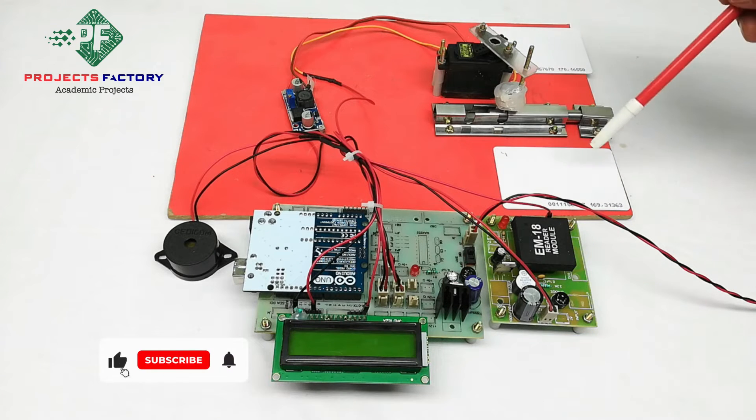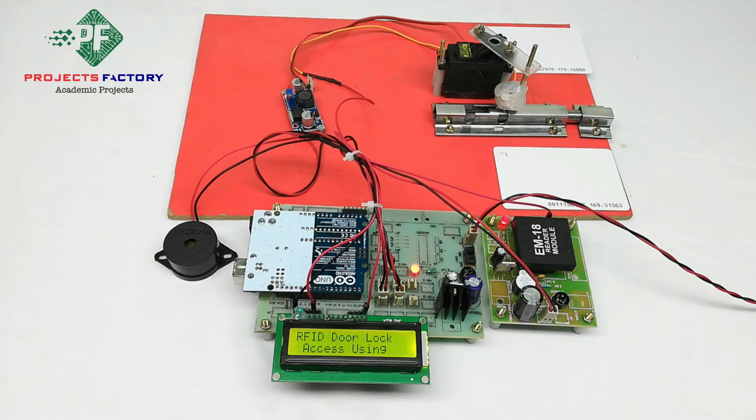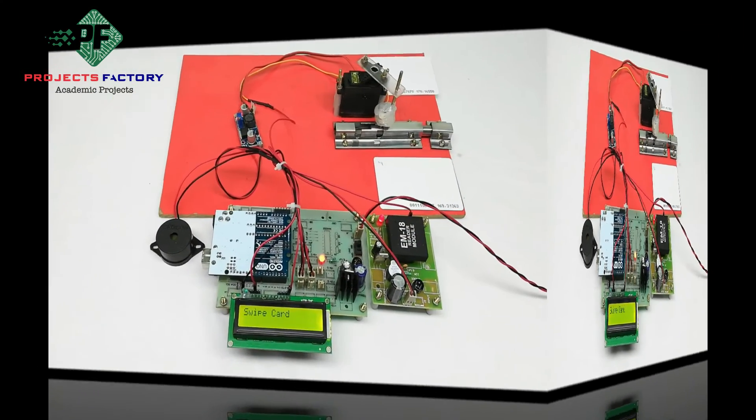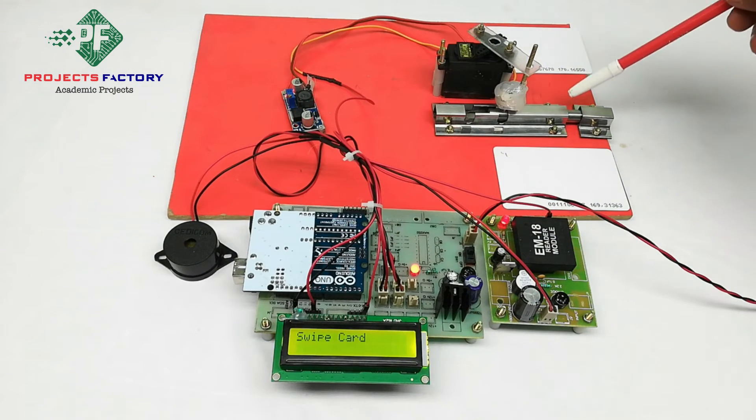We can access the door with RFID cards — one is valid and another is invalid. Here is the door lock attachment. We can install it on home or office doors. This lock is controlled by a servo motor. By default, the lock is in the closed position.